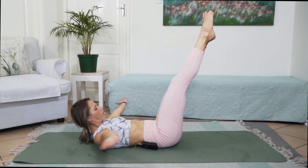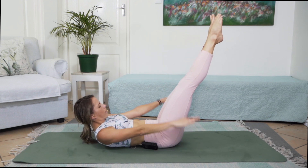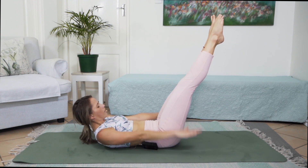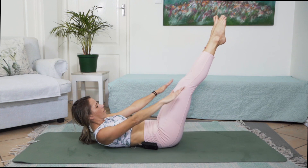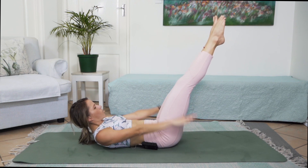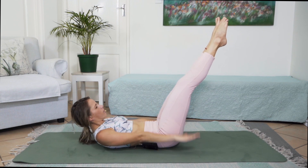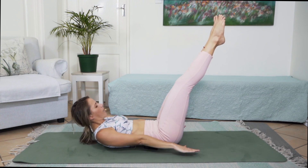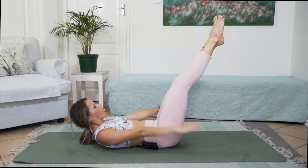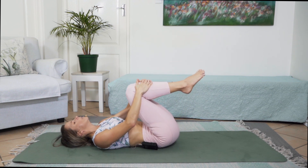Bringing legs to center, bringing arms around, rotating those palms to face the floor and pushing that air into the ground for 10, 9, 8, 7, 6, 5, 4, 3, 2, 1. Let's go for another 10 seconds — let's push through if we can, sucking belly to spine, keeping core tight. 8, 7, 6, 5, 4, 3, 2, 1. And slowly hugging those knees to chest, allowing that body to recover.